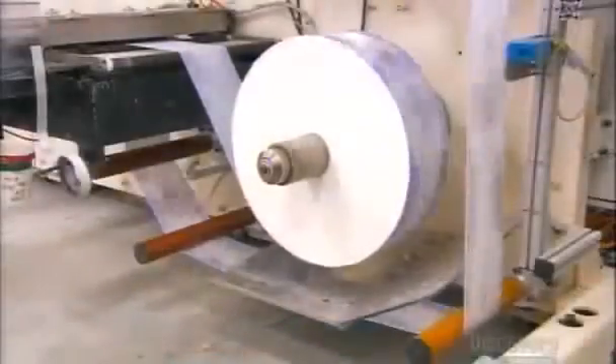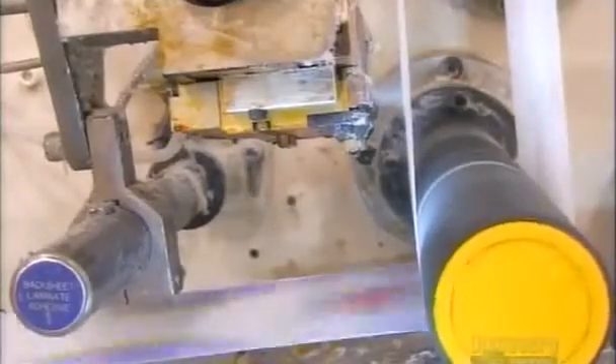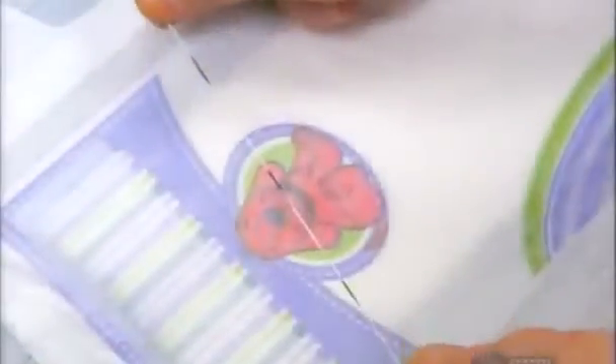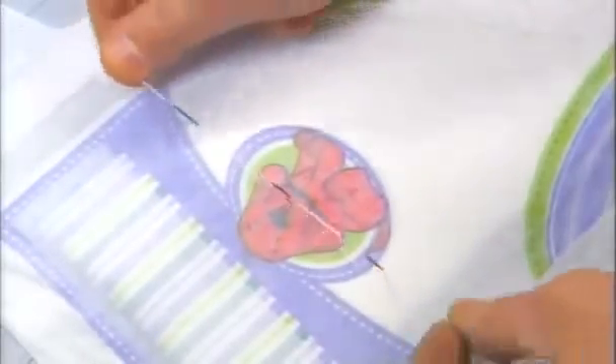At another station, plastic film winds around guides and merges with another stream of fabric. Machinery glues the layers together to form the diaper's backside. Next, equipment pulls elastic bands into other layers of fabric to make leg cuffs and outer gathers on the top portion of the diaper. The elastic will ensure the diaper fits snugly, preventing leaks.